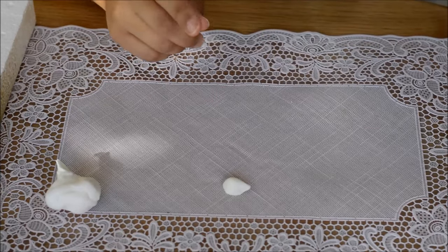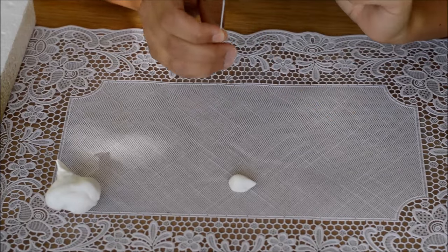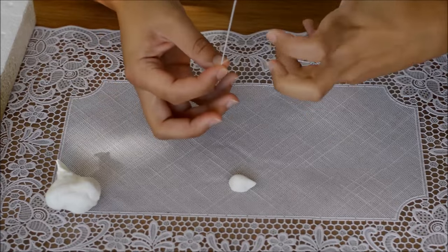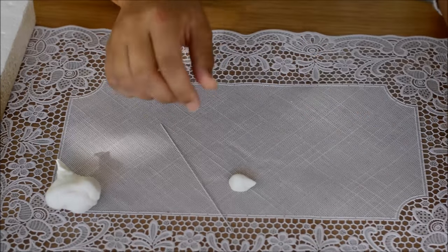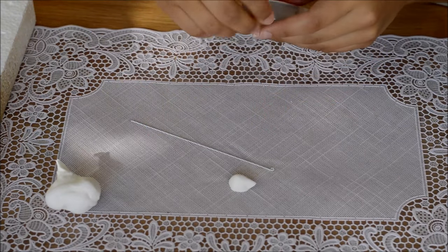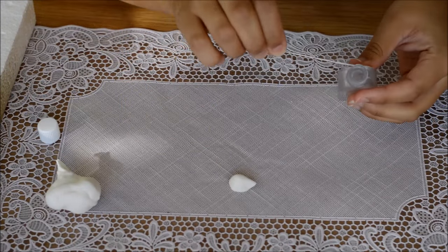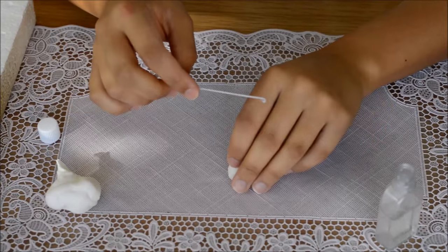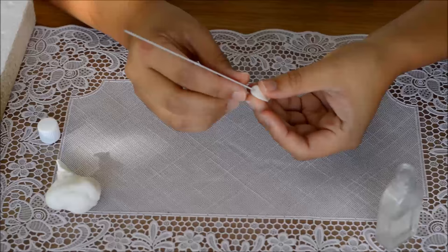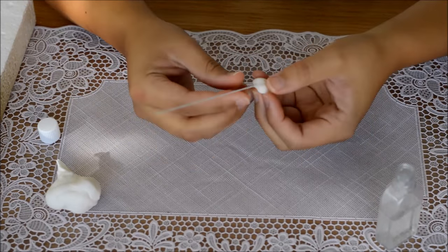Just pinching one edge between my fingers, I want this to be quite flat, not too bulbous, because we're going to be putting lots and lots of petals around each center. I have a 22 gauge wire here - the reason I'm using such a thick wire is because there's going to be a lot of petals and a lot of weight, so you need something quite strong. I've already put my hook in this. Take some edible glue, dip this in - not too much - wipe off the excess, and then insert this into the bottom and pinch down so it secures itself to the wire.